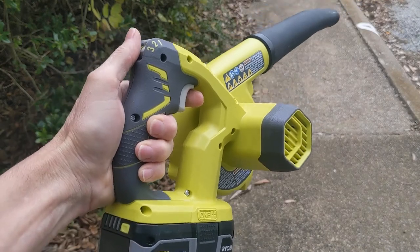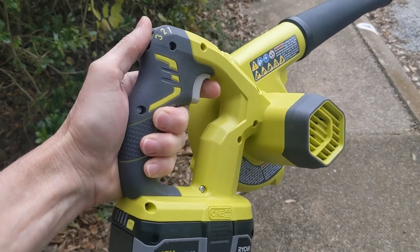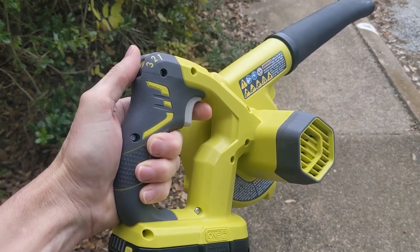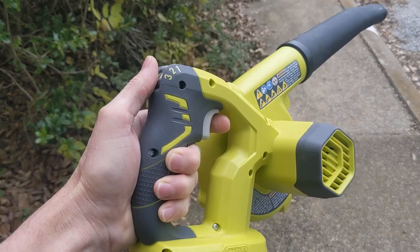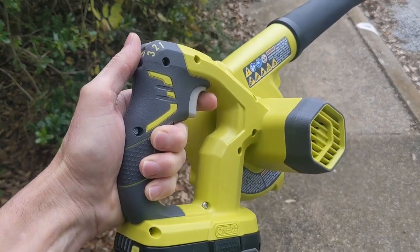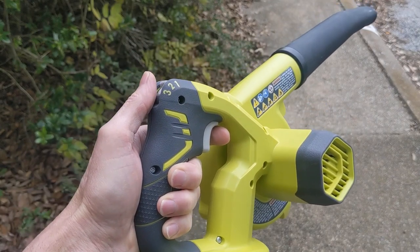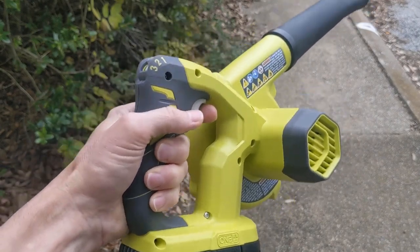The cons of this is the price — $69. I think it's a little high. I think if it was $39 or $49, it'd be a sweet spot, like perfect. But for $69, I'd rather get the larger blower and be able to blow off a whole driveway. This will blow off a driveway, it would just take a long time.